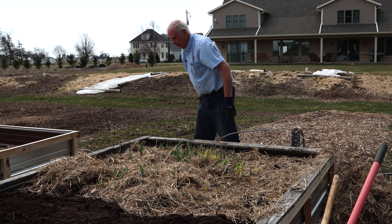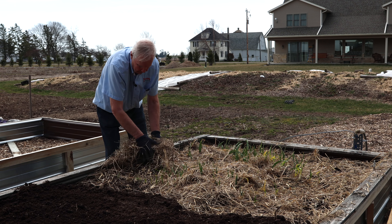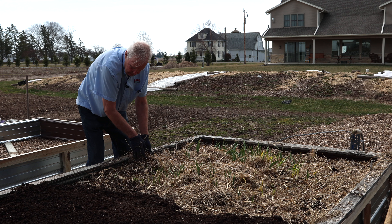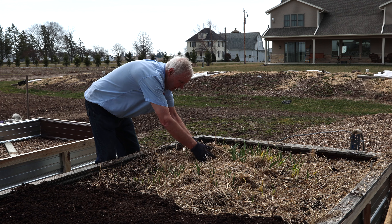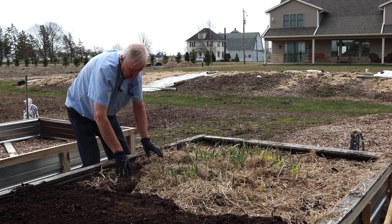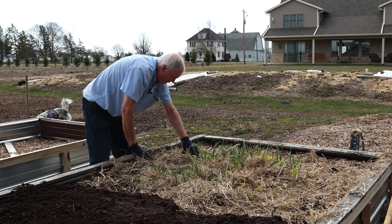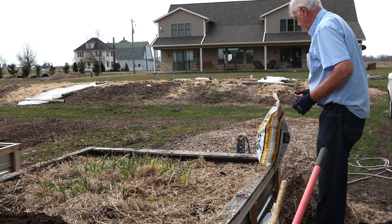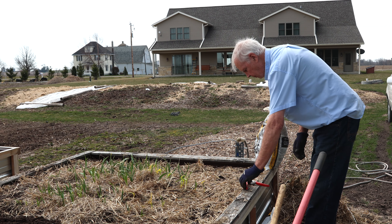It looks like we got a reasonable stand. When I was out here planting the first onions, my new friend Wing decided she wanted to dig in and see where the garlic was, so I had to chase her away to save the garlic. We got quite a bit of the mulch off — remember, the mulch was just there to keep the soil from freezing and thawing.